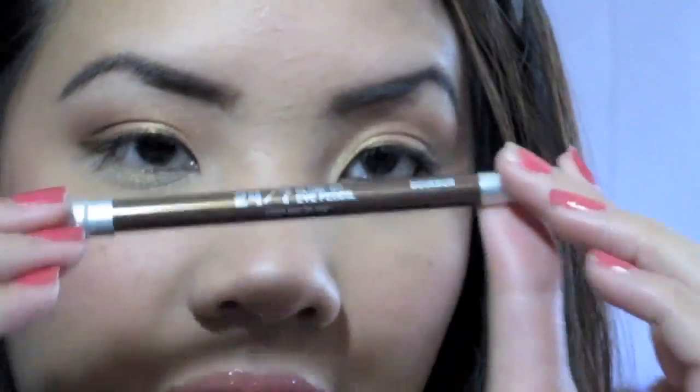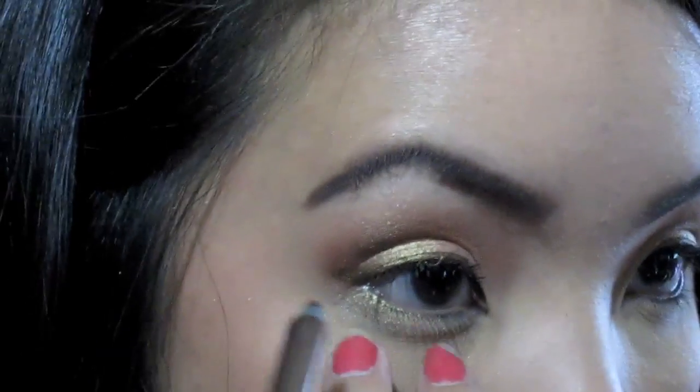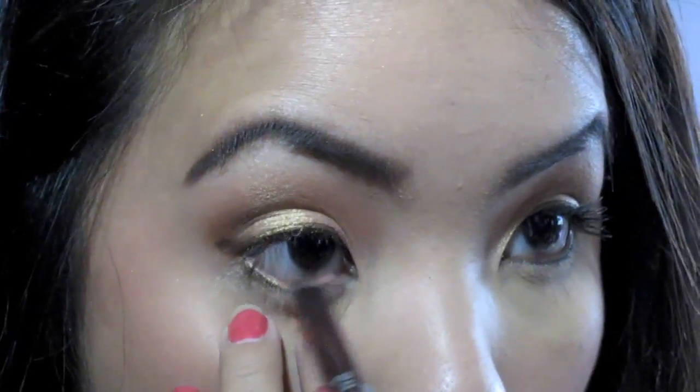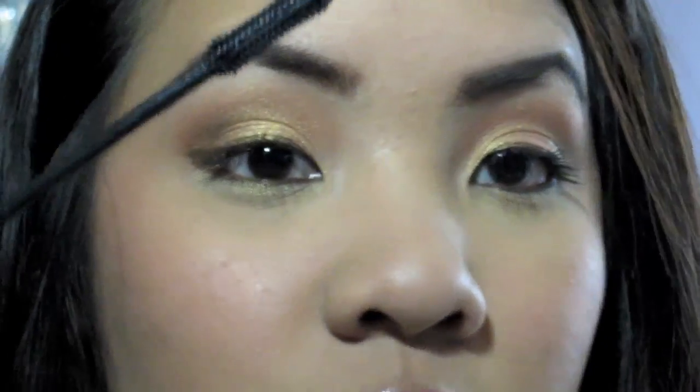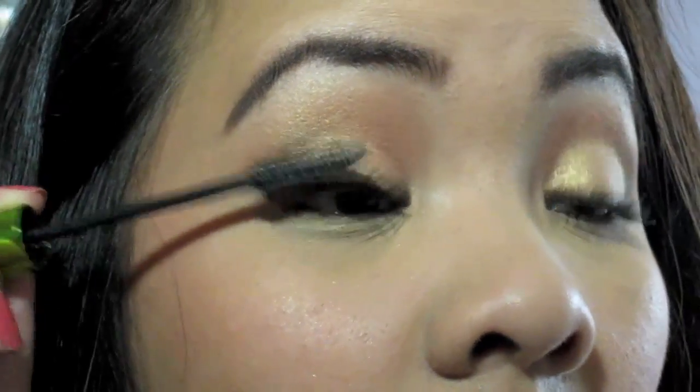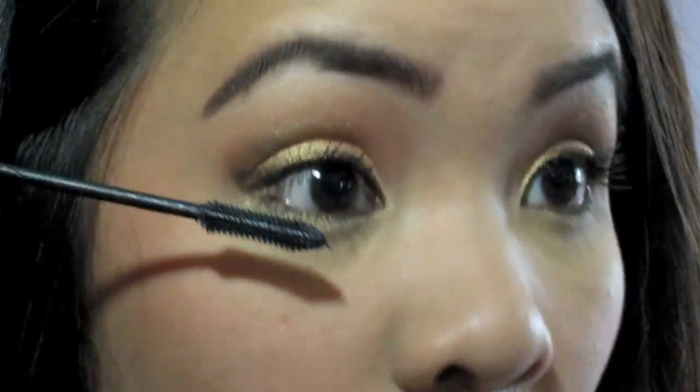For the bottom liner I'm taking Urban Decay 24-7 eyeliner in Bourbon — it's the brown one — and just applying that to the waterline. Now for mascara, I don't really like using brown mascara so I'm going to apply my Maybelline Define Lash — I've been using this forever. Also applying it to the bottom lashes.